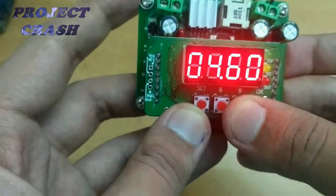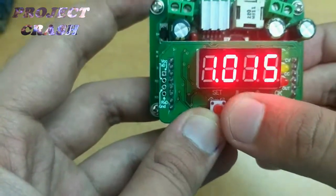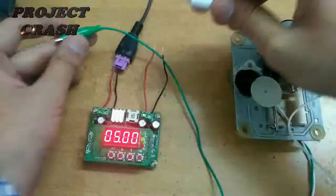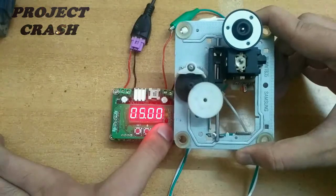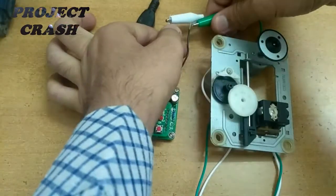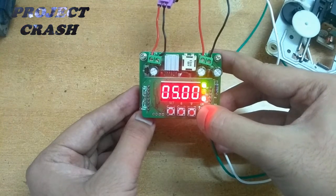Now I set it to 5V, and by pressing Set once again it comes into current adjust mode. I set it to 1A output current and then press OK. By pressing OK once it shows output current, and by long press it shows voltage and current alternately.